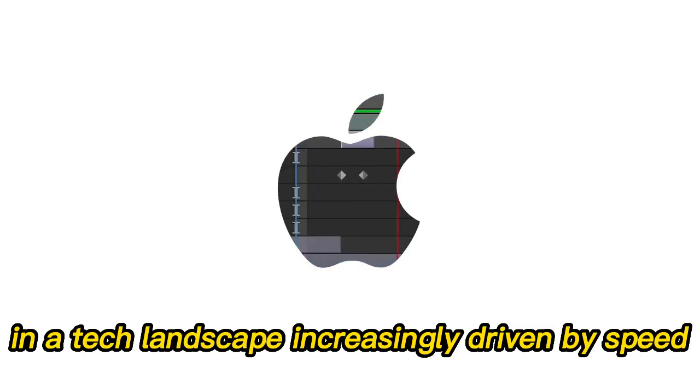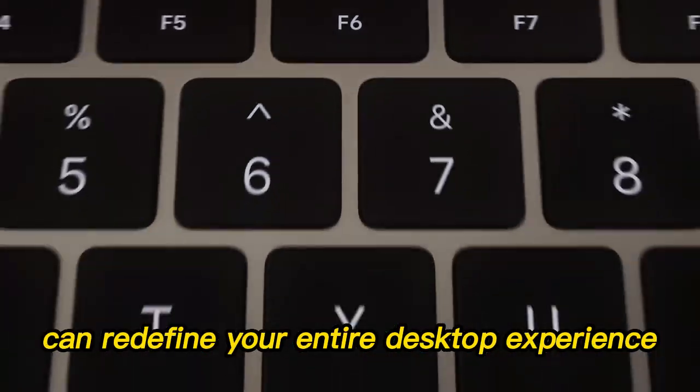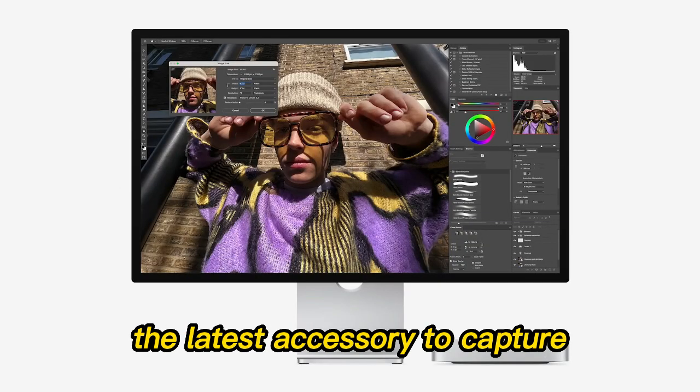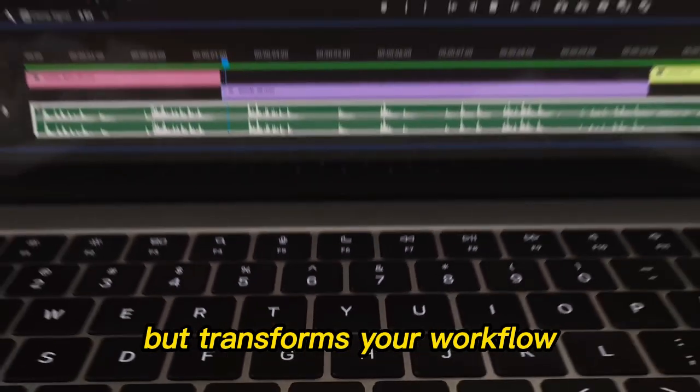In a tech landscape increasingly driven by speed, reliability, and streamlined design, Apple's M4 Mac Mini paired with a powerful hub can redefine your entire desktop experience. The latest accessory to capture this sentiment is the Satechi Mac Mini M4 Hub, a premium docking solution that doesn't just expand ports, but transforms your workflow.